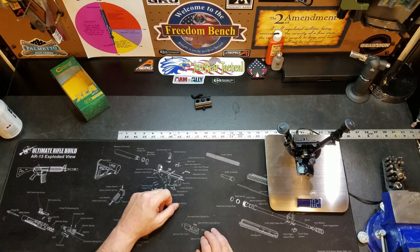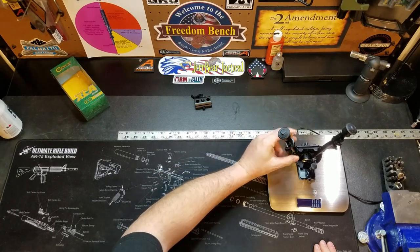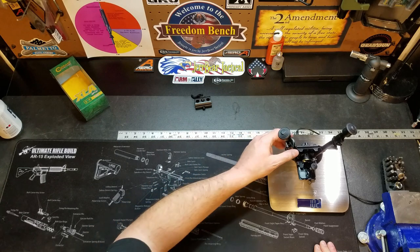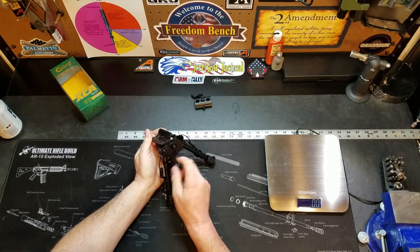Speaking of weight, I've got my scale here. Setting it down — this thing weighs 10.2 ounces. Let's just verify that: back to zero, and we come back up to 10.2 ounces.